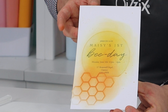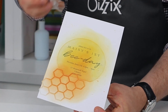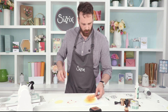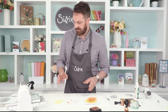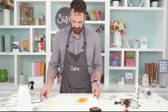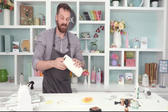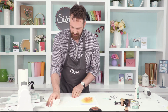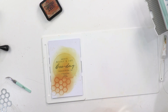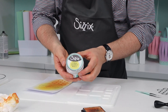Now before I peel this away — and it's so satisfying when you peel these away because you're left with basically your entire make — what I'm actually going to do is come in with some 3D adhesive. I'll just avoid this area. The beauty of the mat is I can just clean it so easily. This surface is ready to work on again.